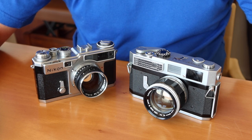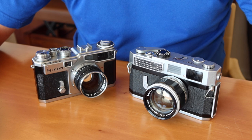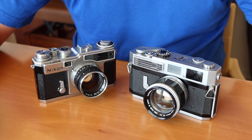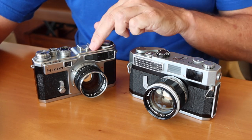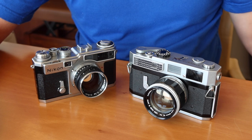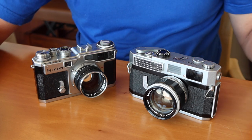Hello again everyone from Tokyo, Japan, and welcome back to Japan Vintage Camera, where today's video is going to be a comparison between the Canon 7 and Nikon SP rangefinder cameras, or maybe the Nikon SP versus the Canon 7.